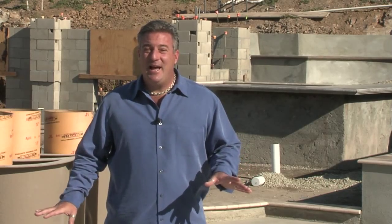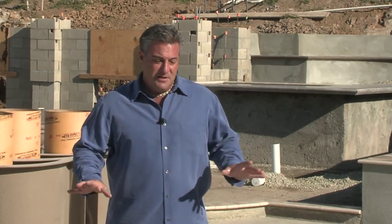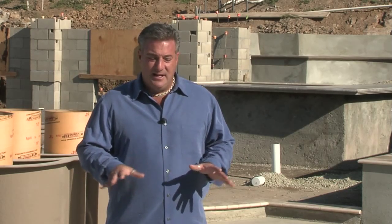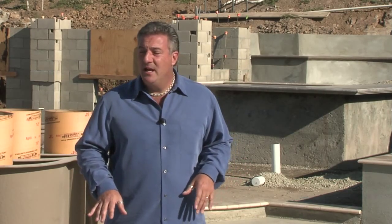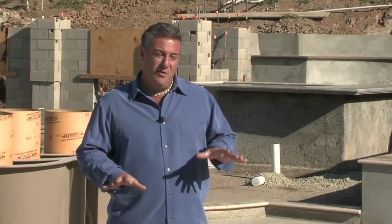This concrete slab was poured over about four inches of gravel and it's a four inch thick concrete slab. It's been reinforced with rebar steel at 18 inches on center, and that gives us a nice sturdy slab to start with. It's about 40 by 30 in size, so it's got a three-point line and it's going to be almost a full half court.